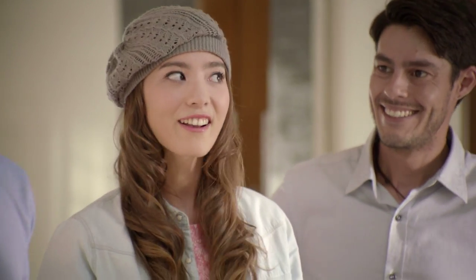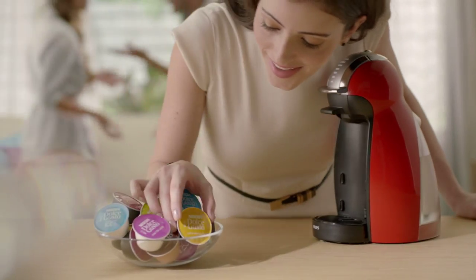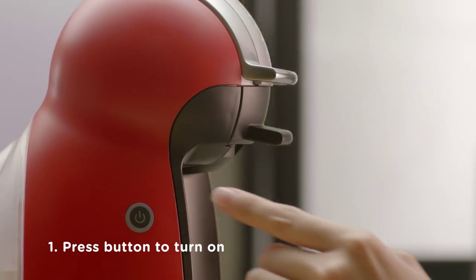Wow, is that pop art? It looks stunning. Coffee, anyone? My new Genio makes delicious drinks. It's easy — press the button to turn on.